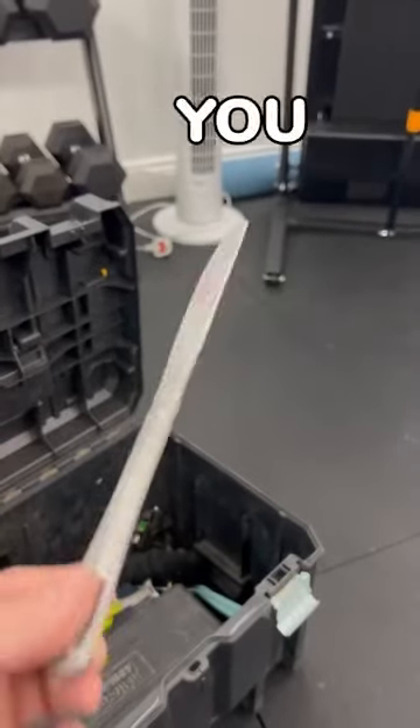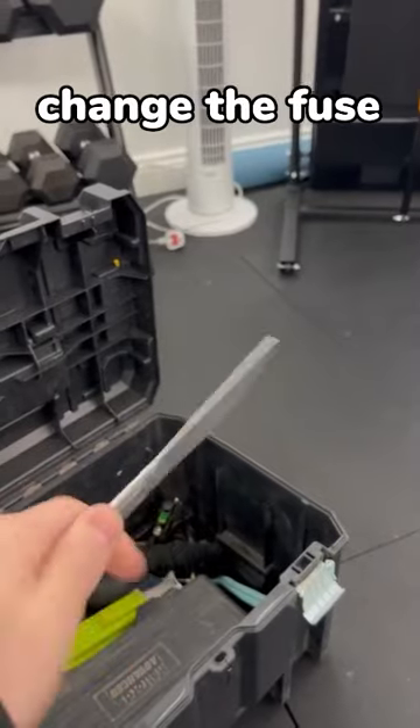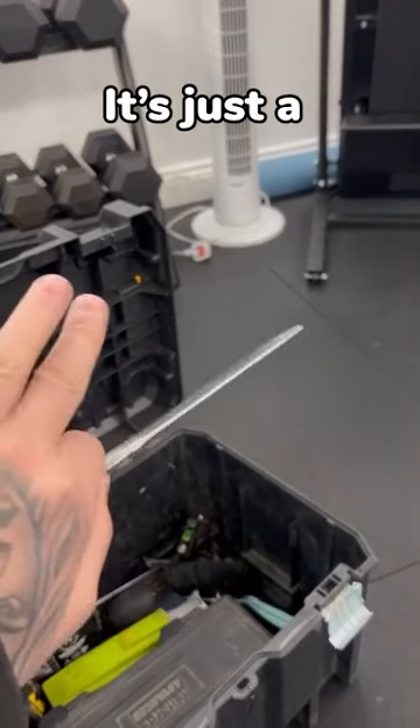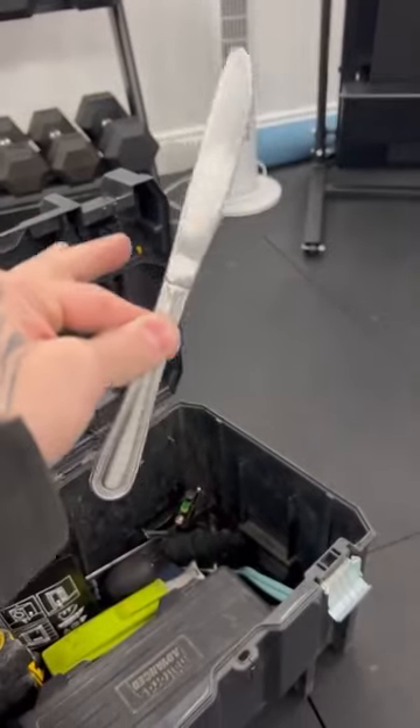Butter knife. You can't go wrong with a butter knife. It does everything. Change the fuse, prise open a paint can, sometimes you can butter bread with it. But mainly, it's just a handy tool to have around the house. Brilliant.